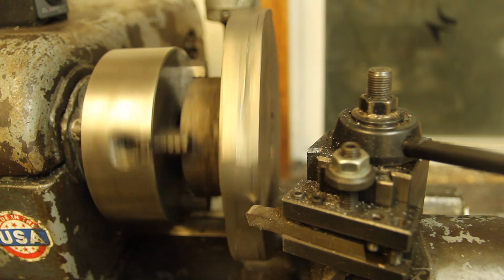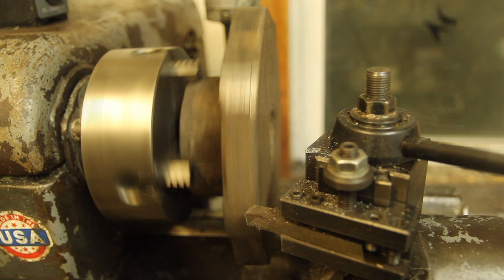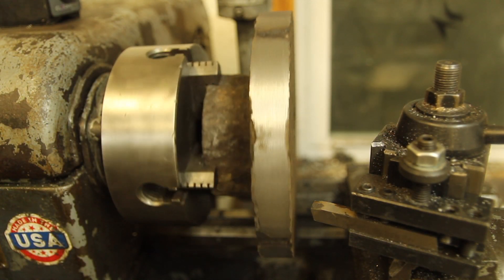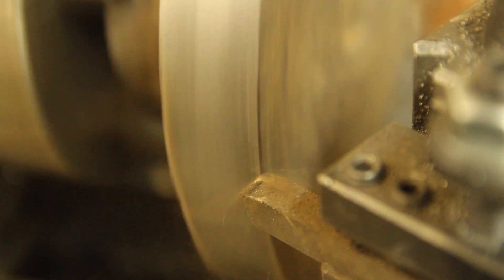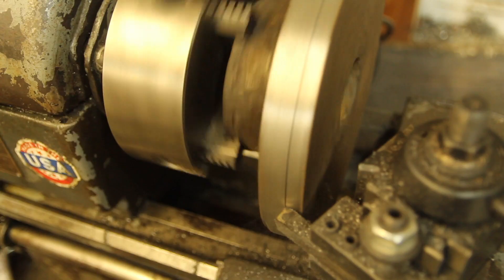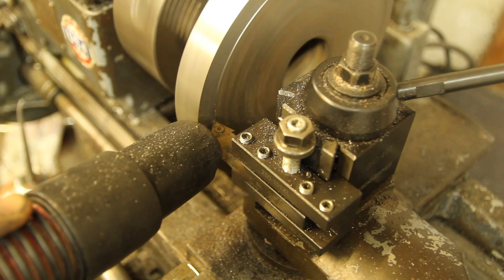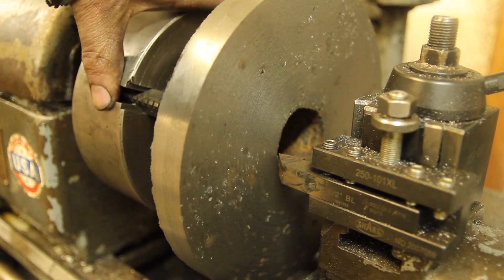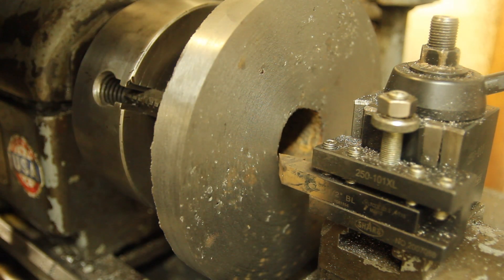Taking pretty light cuts and just letting the lathe do its thing. It's just taken a while, but it'll get there. It's getting close — a couple more passes. After a couple of passes, I've gotten through most of the rust and scale.